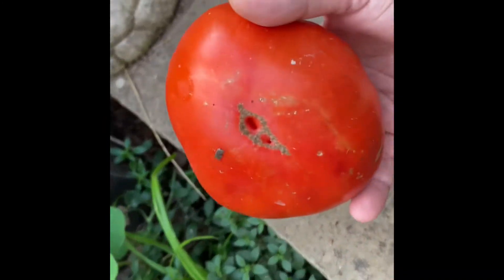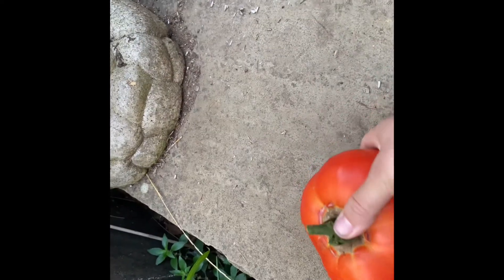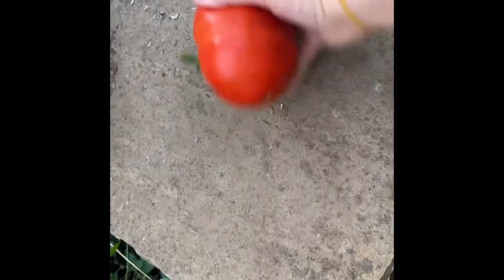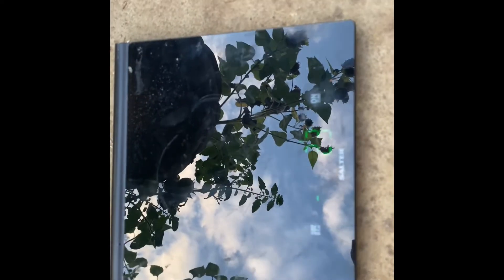I lied about the assistant — my little love has come to help me. It's bigger than my hand, so excited. That is the biggest one from the garden by far.